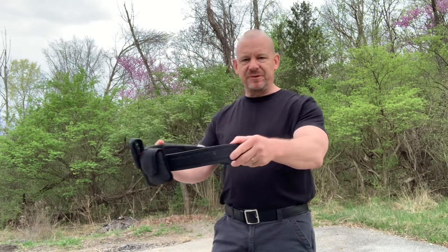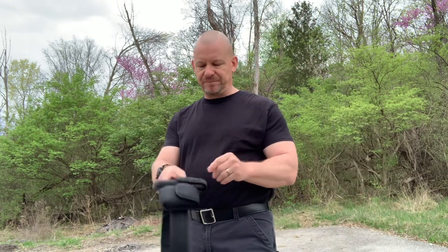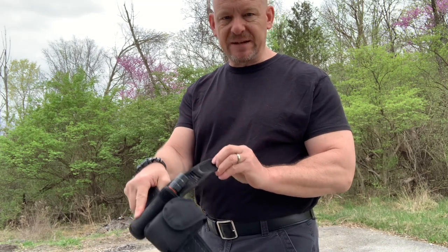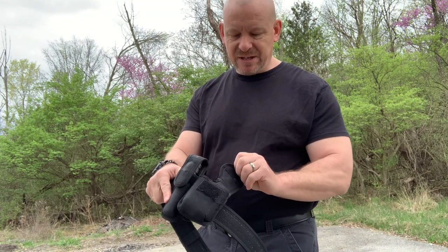As you can see, my belt is pretty simple. There's only three things on there: flashlight, handcuff pouch — empty — and that's for a reason.